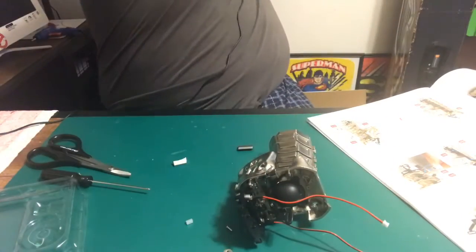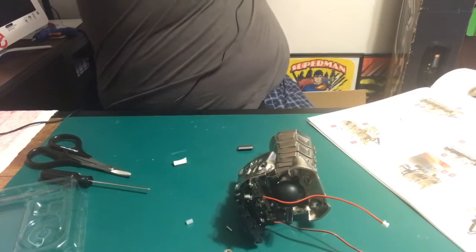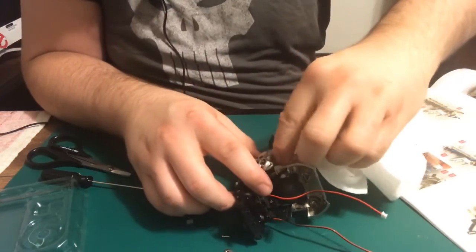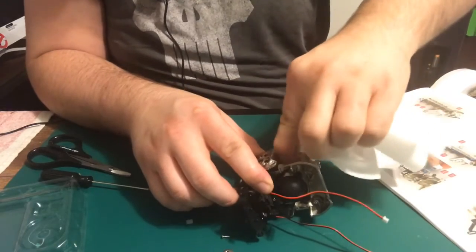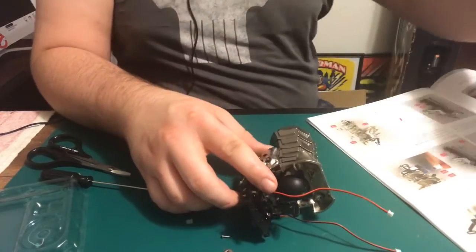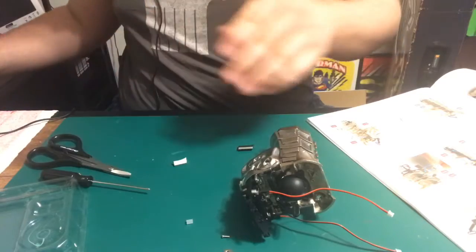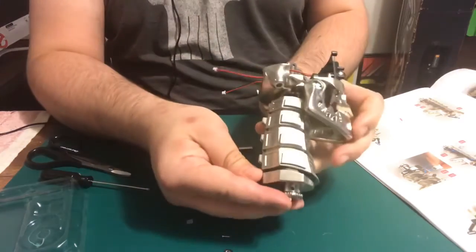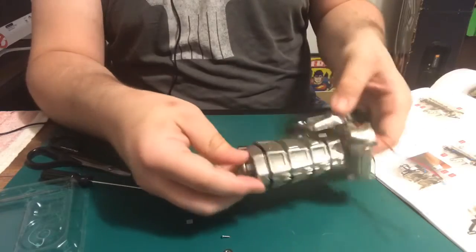Grab a paper towel real quick and wipe some of the excess glue off right here. There we go — put this aside. That's one side done right there.